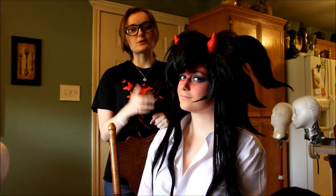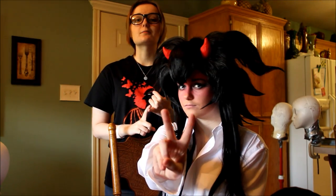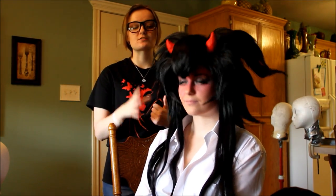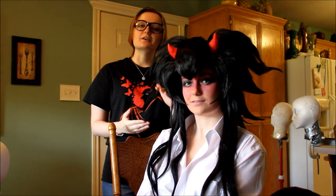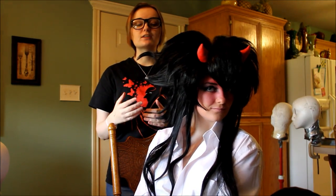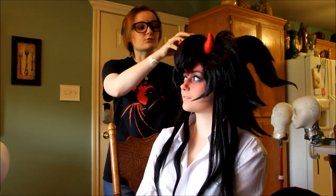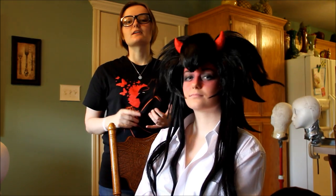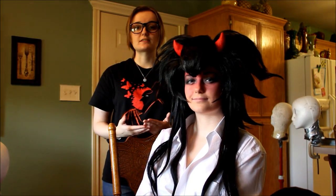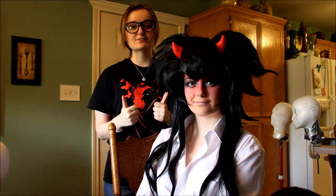And to get this wig this big, we're going to be putting two wigs together. We're going to be talking about wefts and how to insert them into your base wig, which is the wig you start out with. We're going to be talking about teasing, and how to clean it up to make it look really nice and get that volume and that crazy shape. You can use these techniques for fun shapes like these, or for straight spikes like in a Sora wig or a Dragon Ball Z. So let's get started.